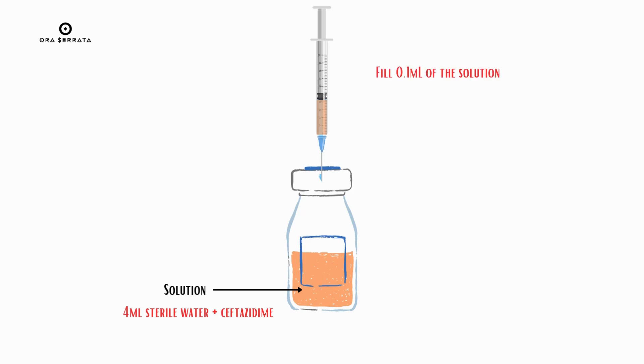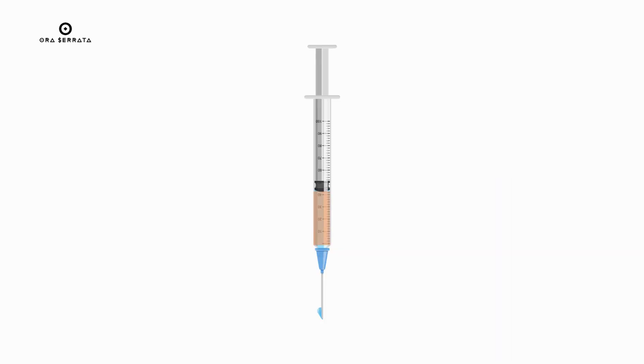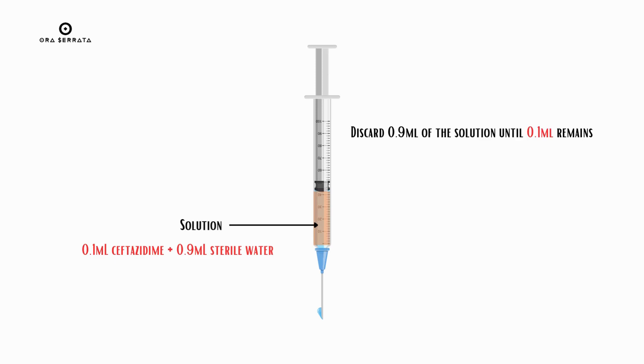Take 0.1 ml of this solution into a 1 ml syringe, then fill the remaining 0.9 ml with sterile water. Discard 0.9 ml of the solution until 0.1 ml remains — that is the final intravitreal ceftazidime dose.